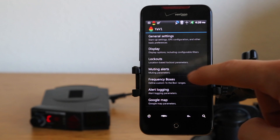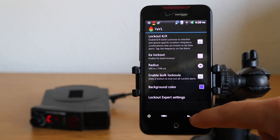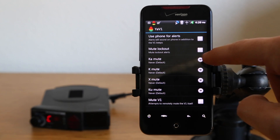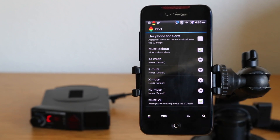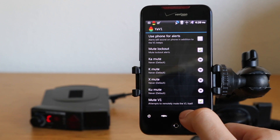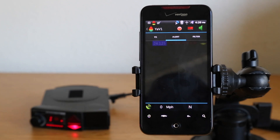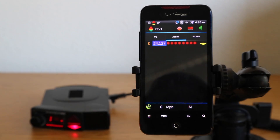So let's go to settings > lockouts > muting alerts, and go ahead and enable this — 'Attempt to automatically mute the V1.' Once you enable that setting to automatically attempt to mute the V1, the phone can now actually tell it to mute on lockout. So when there is a K-band source that you get up to, it's going to alert briefly and then go silent. If you don't want it to display at all, you can slide over to the filter screen and it will not actually display the locked-out signal.